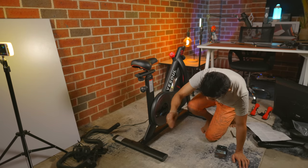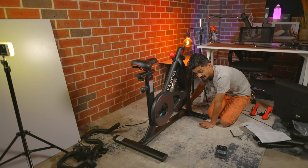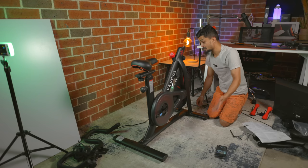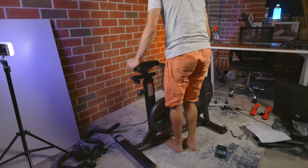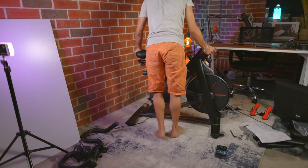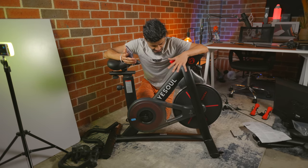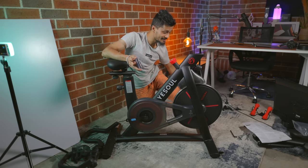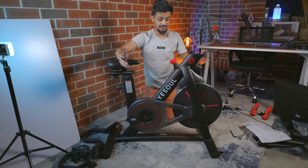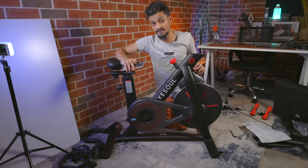Lift it up and make sure it's aligned properly with the holes. Once you put everything in place, you'll be able to see the holes where you will be screwing these back on. Take the wrench and tighten up the screws. I'm sweating like crazy because it's 30 degrees outside and I'm sitting in my garage shooting this for you guys. So a subscribe or a like would be really appreciated. Once you tighten everything up, it's going to look something like this — the stands are assembled. Although it's just the first part, we're getting there.